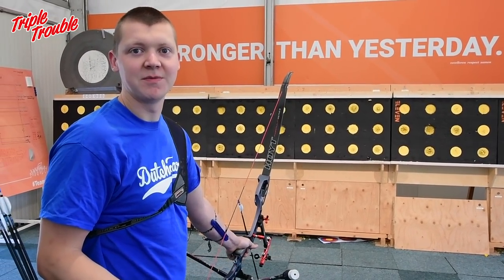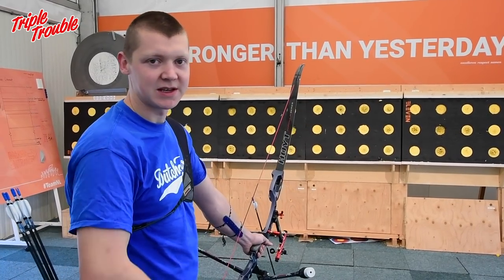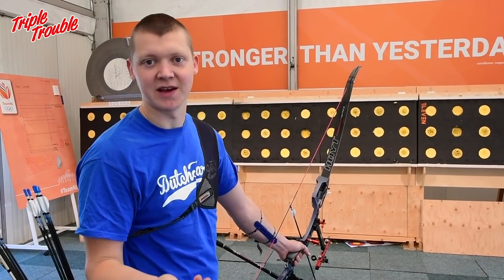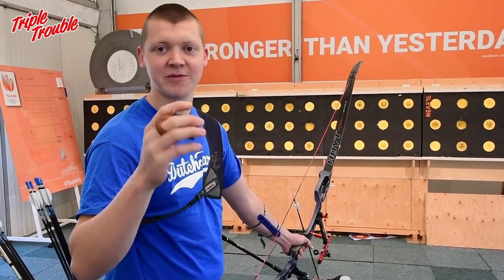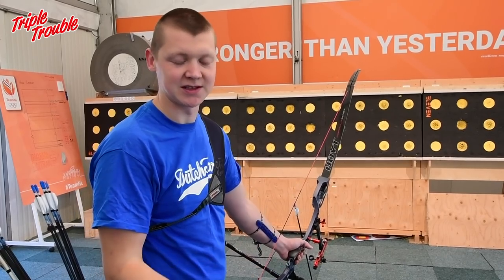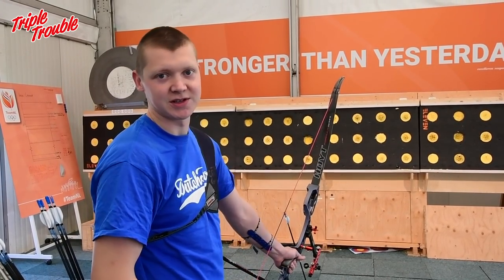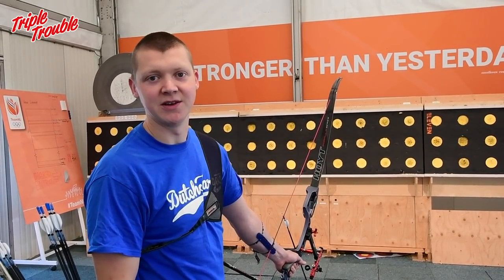Shooting bigger volumes can do a couple of things. It can improve your stamina in shooting. Also, if you put some new leather on your tab, it's good for your tab to make some volume so that it's nice and broken in. And it's also just a way to get your technique going.